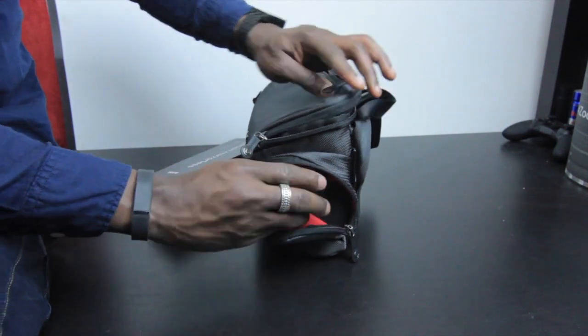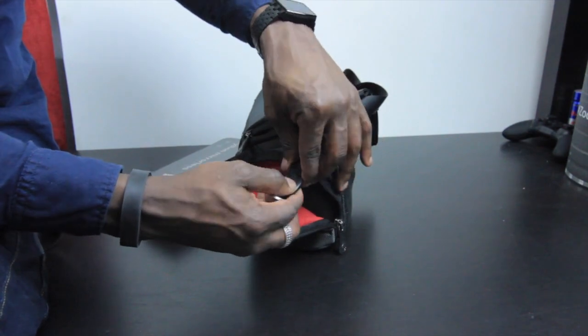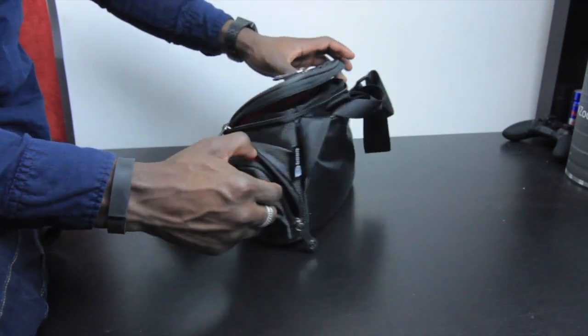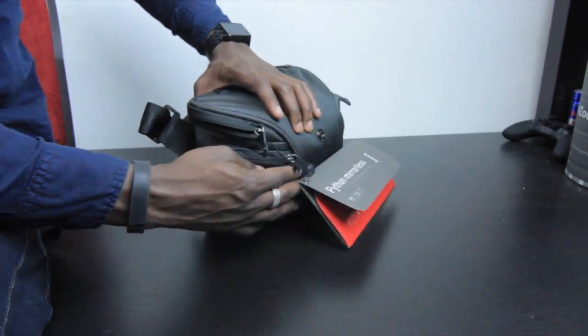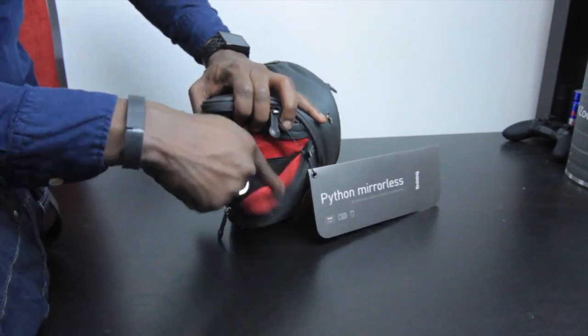On the side you've got another compartment. In there you've got a key fob so you can detach it and attach your keys on there, so you don't lose your keys while you're busy taking photos out and about. On this other side you've got another compartment with a nice strap in there, so you can place something in there, strap it down, and you are good to go.